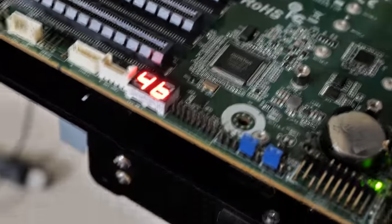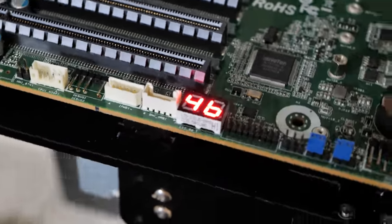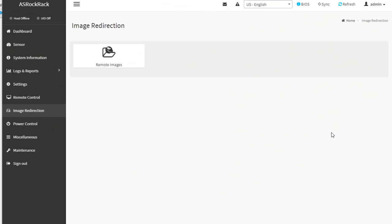No BIOS update was needed initially — to proceed with the update, first we had to find the board on the network. If you plug and unplug the management LAN on the motherboard a few times and then check your DHCP server, it should automatically get an IP address. You can compare the MAC address on the sticker on the motherboard to find the correct IP address.